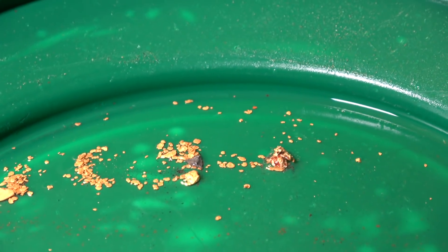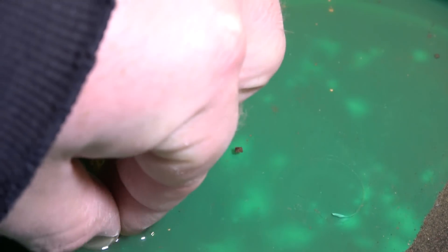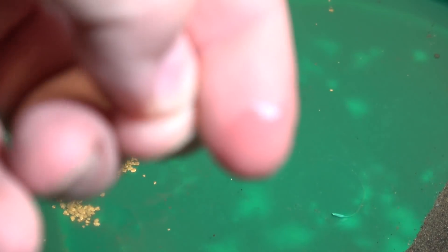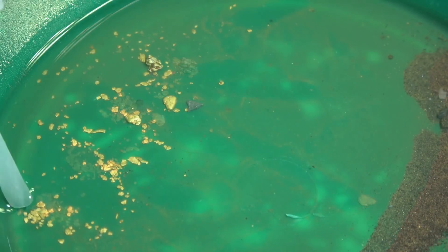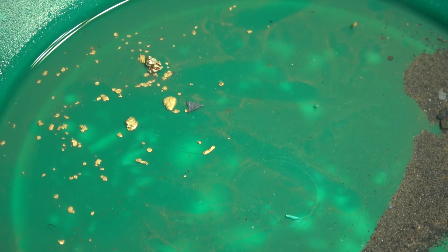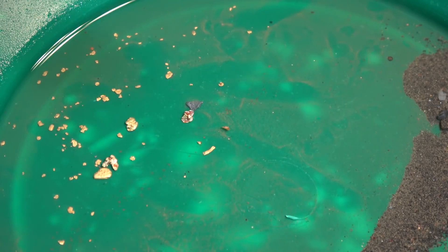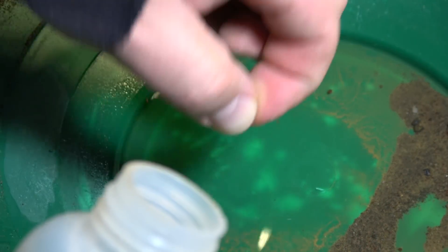All right, I'm gonna clean this up and I'll show you guys the end results here. So this here is definitely a picker — makes that sound. That's a good problem to have when the gold is so big it won't fit in the sucker hole. The only way I can do this is just pick it up and put it in.